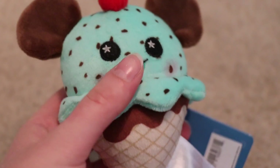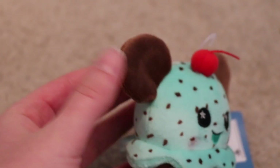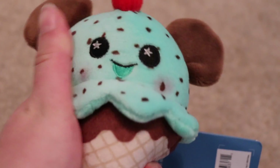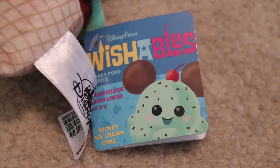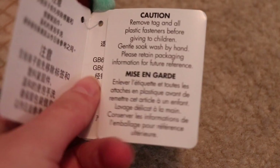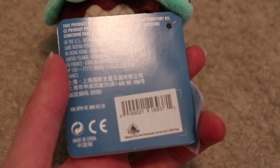These are super soft — like super super soft. They're tiny and they're adorable. Taking a look at the tags for this new collection, it says wishables plush and has their little name on it along with a little picture of the character. These retail for $9.95.